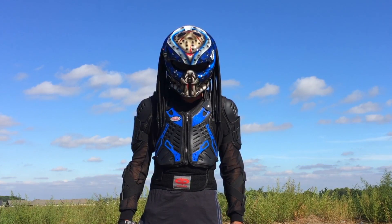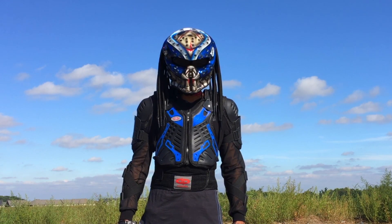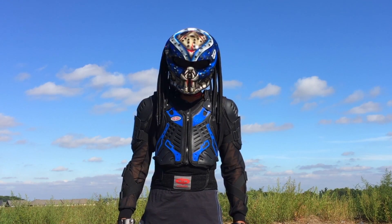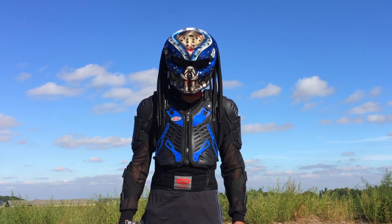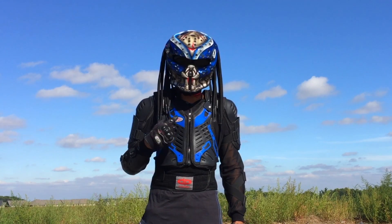Hey YouTube, back again. I bought myself a brand new armor jacket — the brand is Perany and I bought this thing off Amazon. I paid $49.99 US.